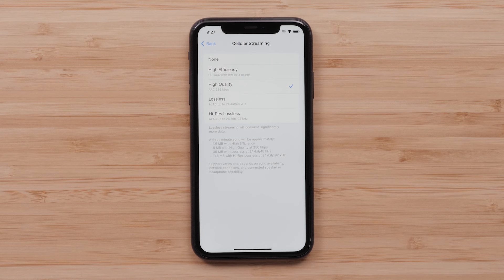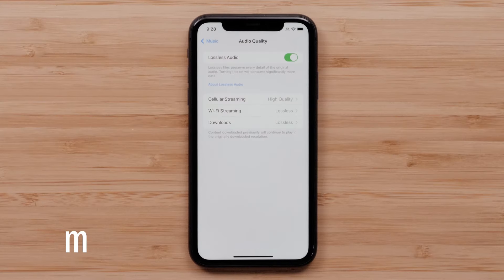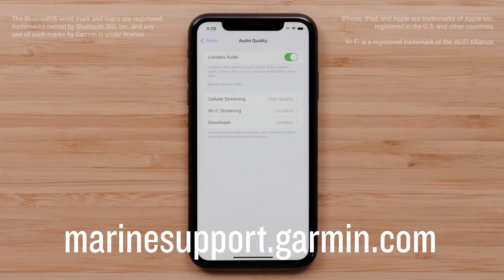Lossless streaming and downloads will consume more data. Now you can listen to your music with superior sound quality on your Fusion Marine Stereo. And that's it. Thanks for watching.